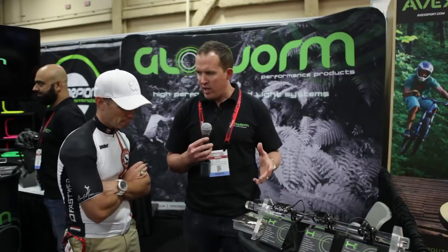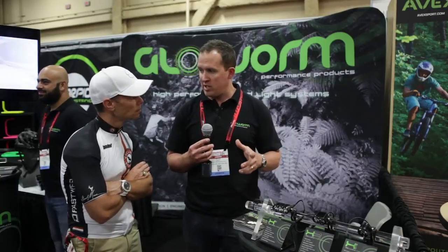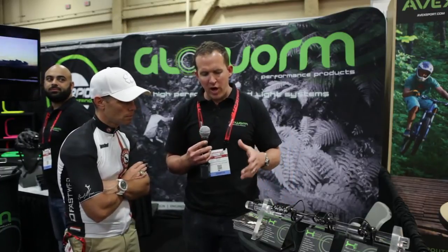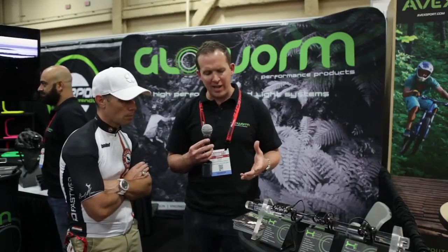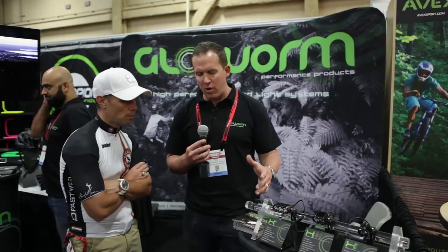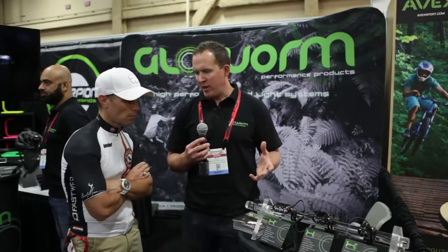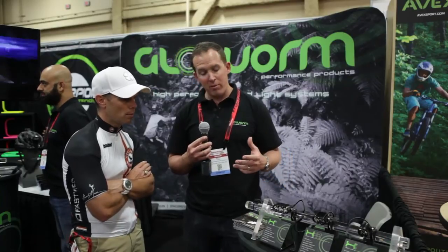We add the nice CNC mount, and with mountain bike lights, the mounting system is the holy grail. If you can get the mounting system right with a really good, simple, high-powered product, you've got a winning product. What we've done is created a really simple, easy-to-use product. We custom design our own optics in the front. Everything is sourced from the highest quality suppliers and assembled in our own facility. It truly is one of the best lights on the market as far as a bar light is concerned.